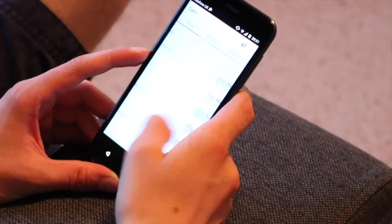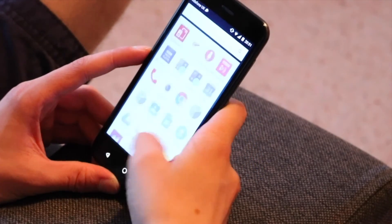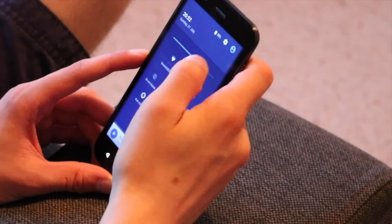A good example of the bloatware is the phone and messaging app. Vodafone have made their own Call Plus and Message Plus — I mean, what was wrong with the normal phone and messaging app? There was just no need for them.